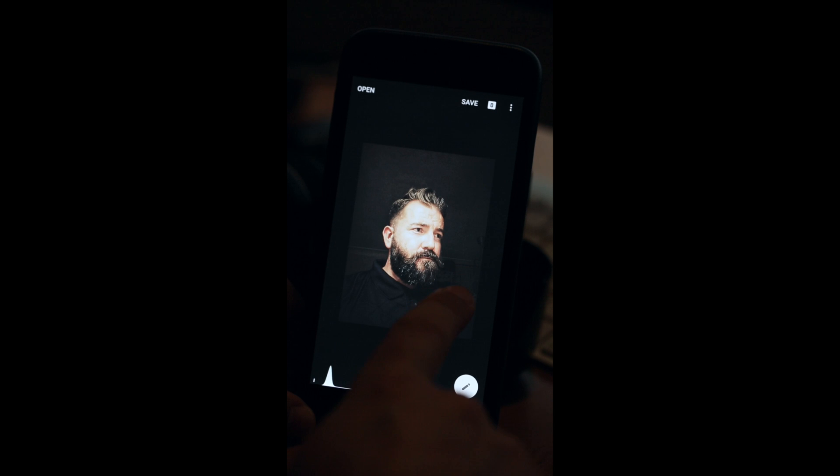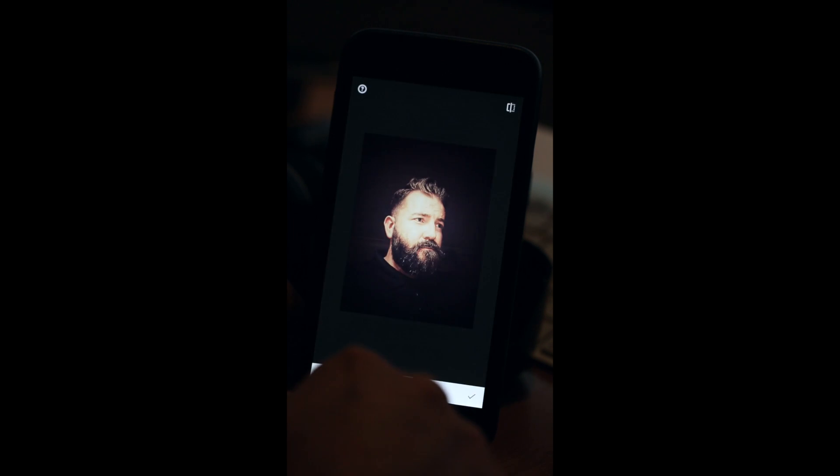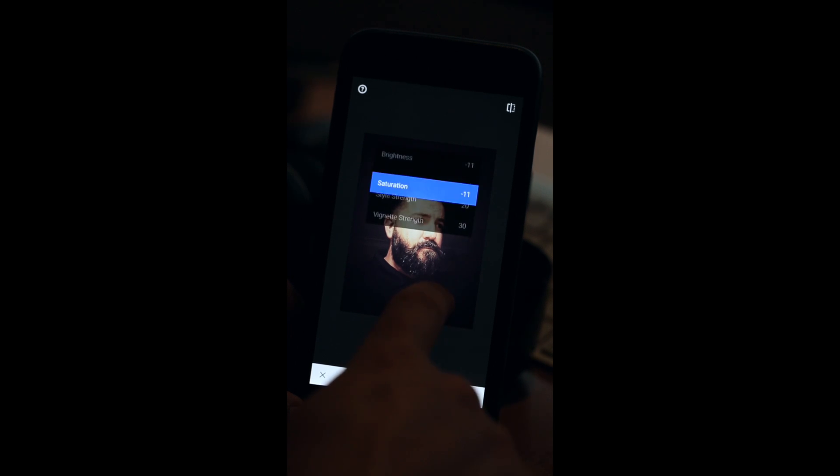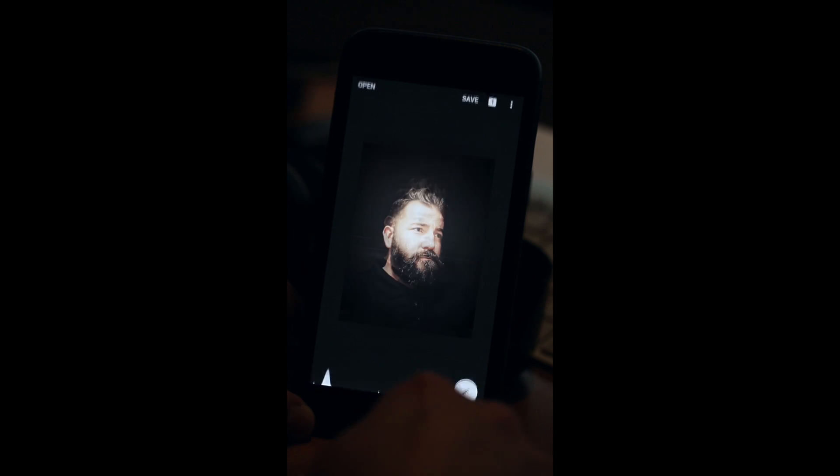We're now back in Snapseed's main menu and I'm going to go to the Vintage filter. In here I'm going to lower the brightness down to minus 11, then lower the saturation to minus 11. Style strength to 4 — it's too orange at 2 so I'll go all the way down to 4 — and the vignette to 11. That's perfect.